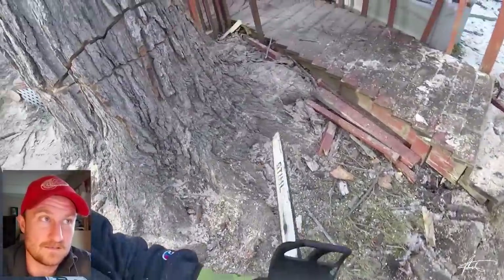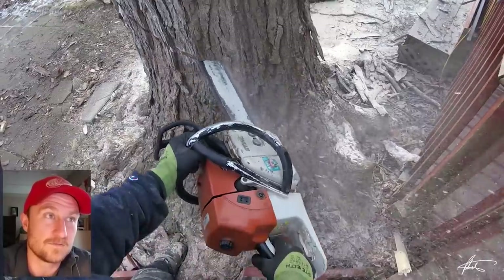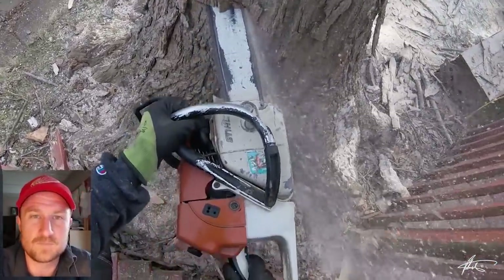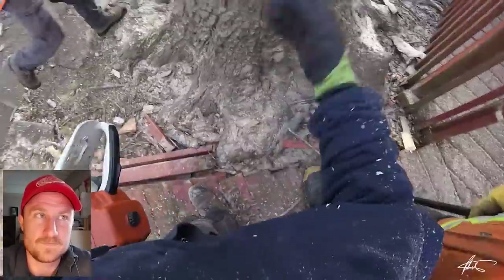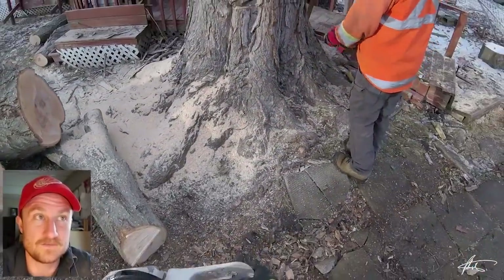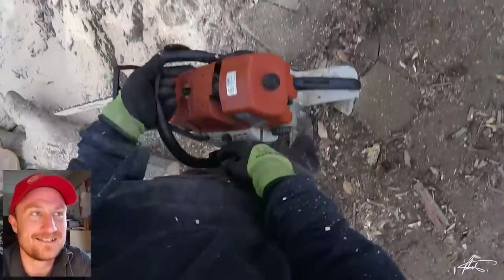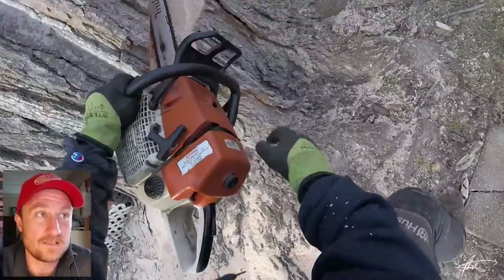With a 32-inch bar it's still not long enough to cut through the whole thing; I have to go finish on the far side. Anytime you're cutting a face, cut it until it looks pretty good, then stop. Take your axe, pop a wedge in there and pound it, then use the axe to actually hit that wedge out rather than trying to cut it out. The face is pretty good — I'm just going to clean it up.